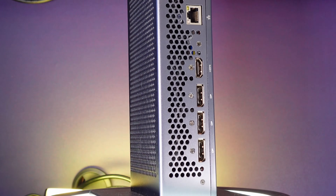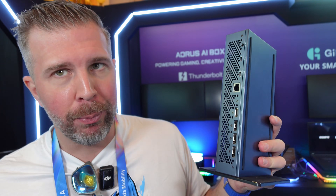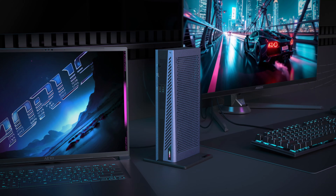You get the full port selection from the RTX 5060 Ti: three DisplayPorts and an HDMI 2.1, so you could do four multi-display outputs with high-resolution outputs. You can get crazy display configurations that you normally could not do with a regular laptop.